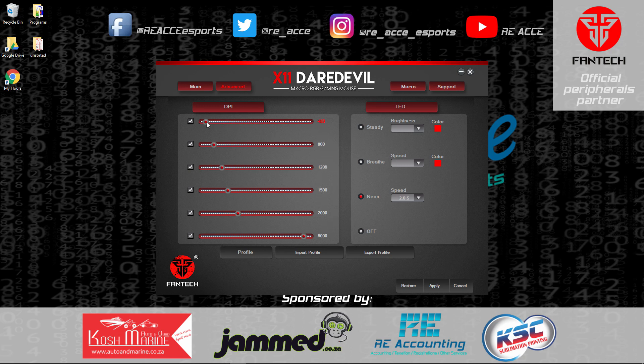As a gamer I keep the mouse sensitivity as is and always keep the report rate at 1000. In the advanced settings you can configure all six DPI levels, ranging from 200 DPI up to 10,000 DPI — quite a wide range for a budget mouse. My current settings are 400, 800, and 1200, but you can set them as you prefer. On the right-hand side you can configure the LEDs to steady, breathe, neon, or off.